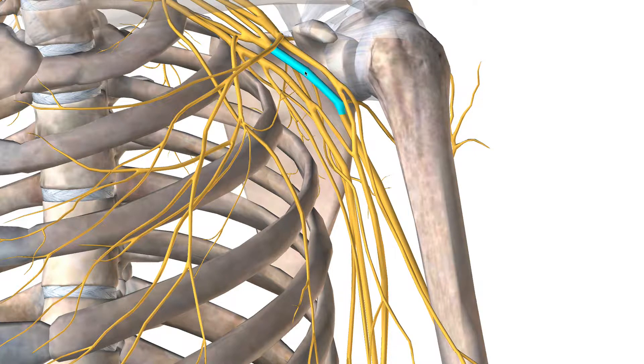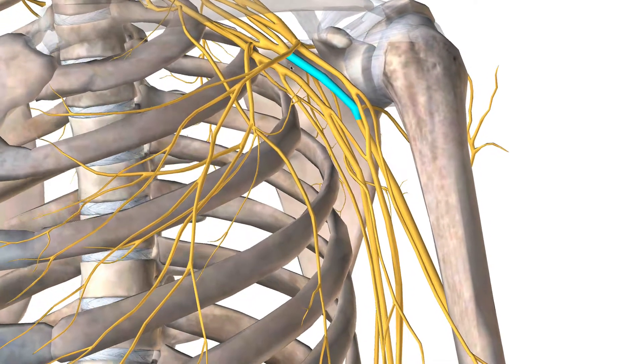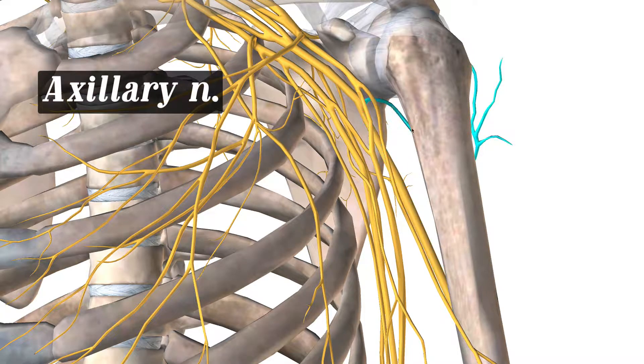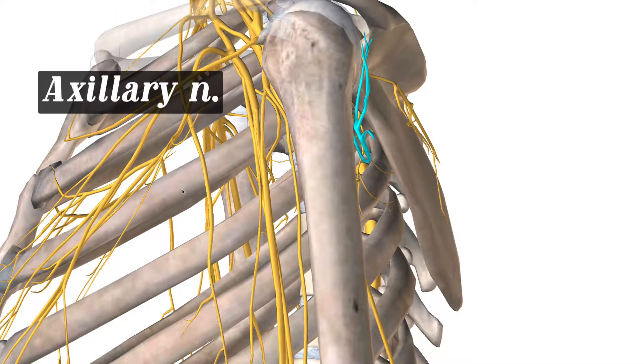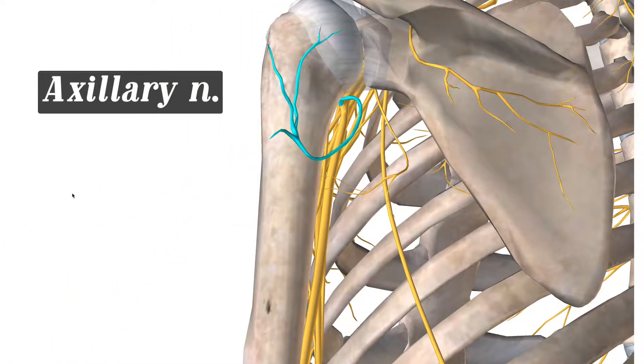Just inferior to that lateral cord, you have the posterior cord. Let's take a look at that posterior cord — as you can see, this cord also bifurcates; it splits into two. Your axillary and your radial. Let's talk about the axillary first — it kind of wraps around your shoulder, and this innervates the deltoids and the teres minor muscles. So it helps in controlling your shoulder.